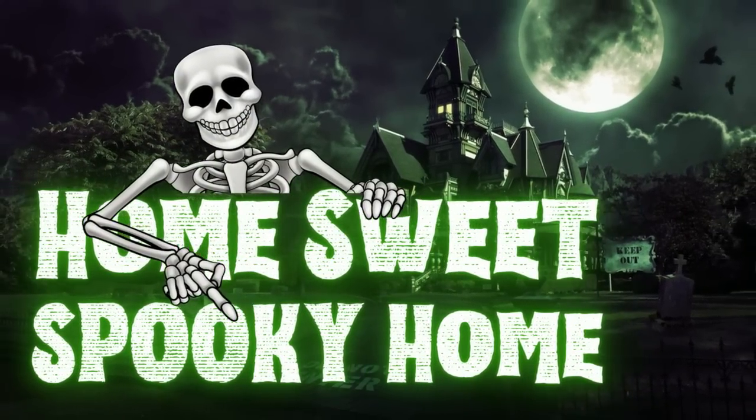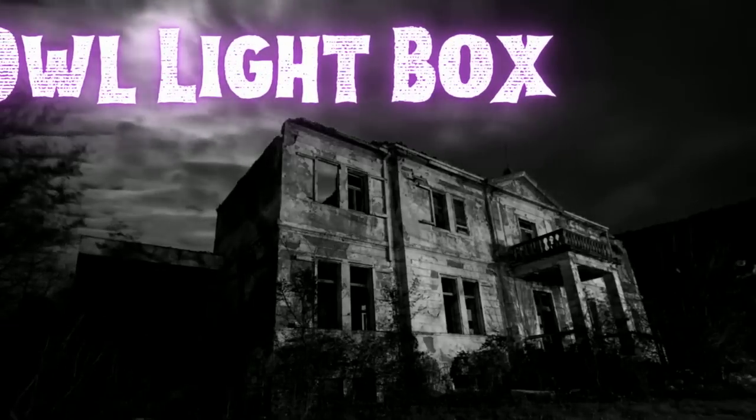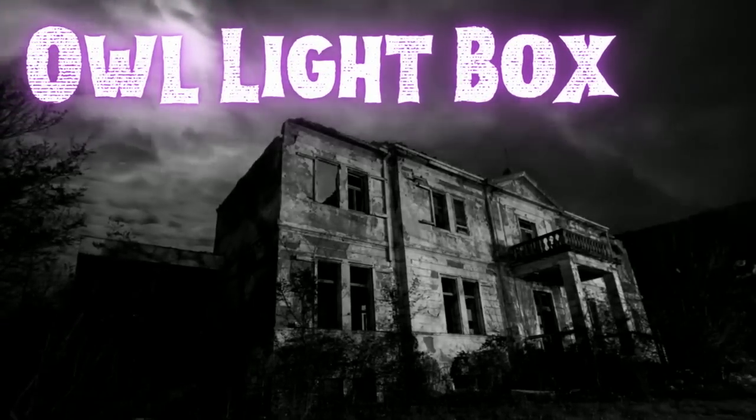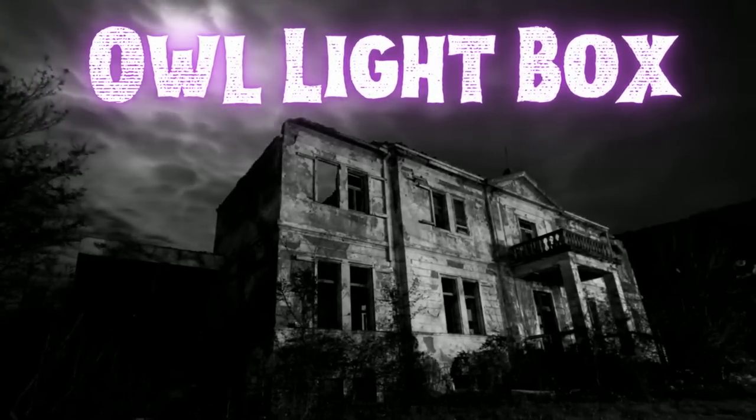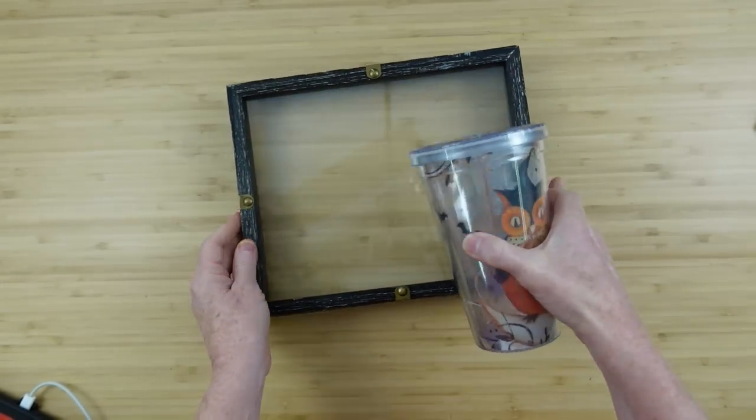Today we're making some gorgeous spooky house decor. I'm Brandy and this is Making It My Own DIYs. The first project is going to be an owl light box — I'm going to use a frame that I thrifted.